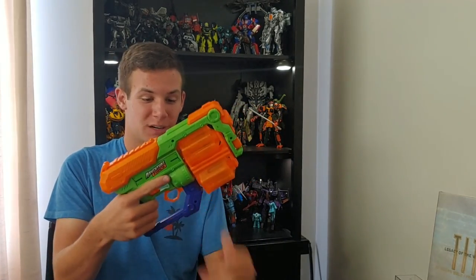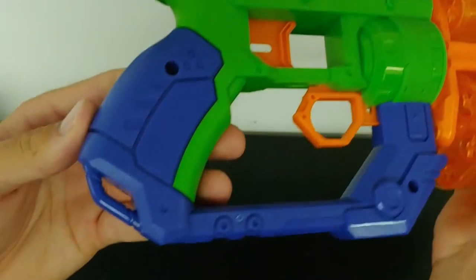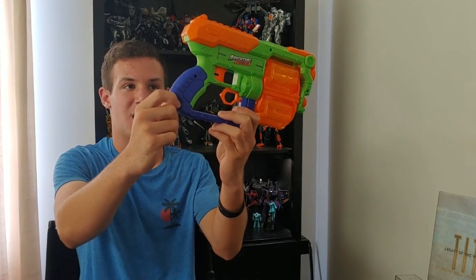The blaster definitely is sturdy plastic and feels good in hand. It doesn't feel like it's going to break. It's a good, strong blaster. Overall, the aesthetic of the blaster is pretty nice — it's got a very mechanical and futuristic feel. It does have a sling mount on the back of the grip, so if you wanted to attach a carabiner or some cord through that, you could definitely get a sling on it.